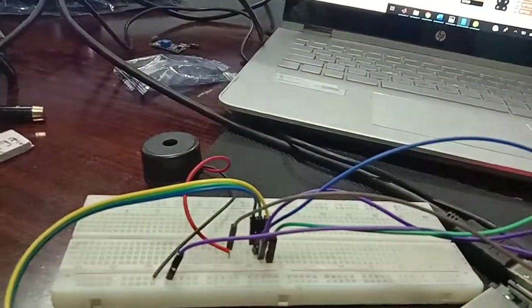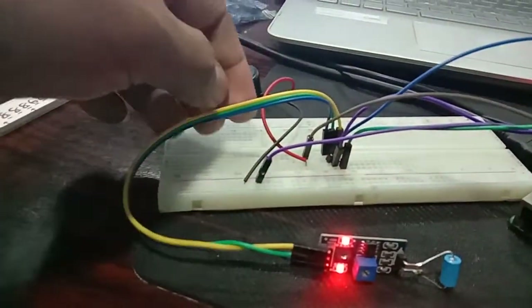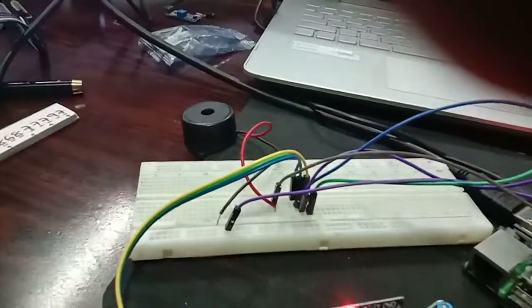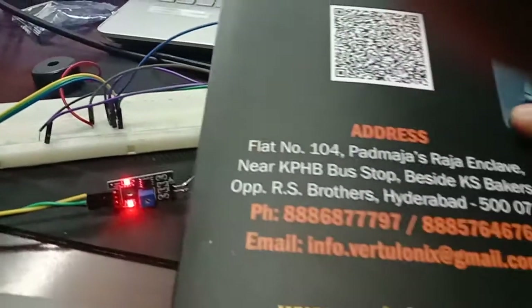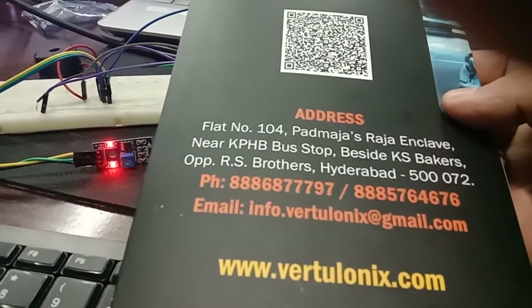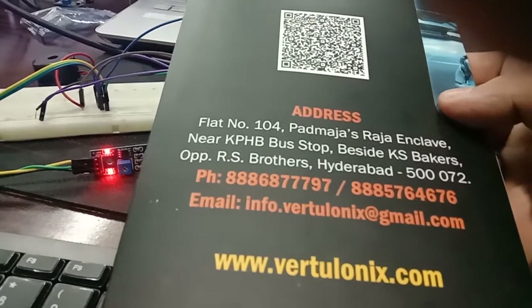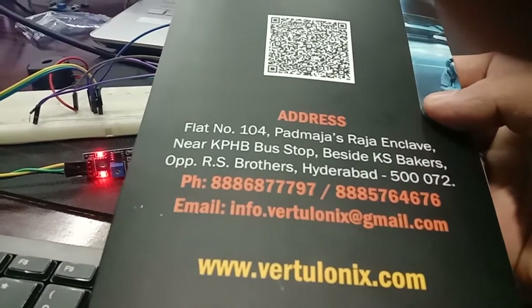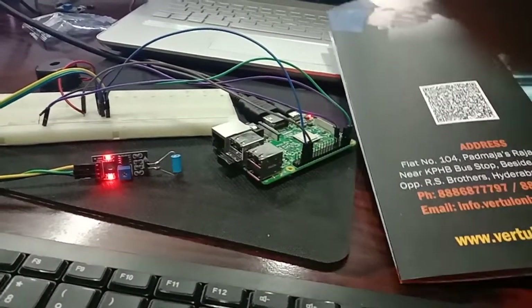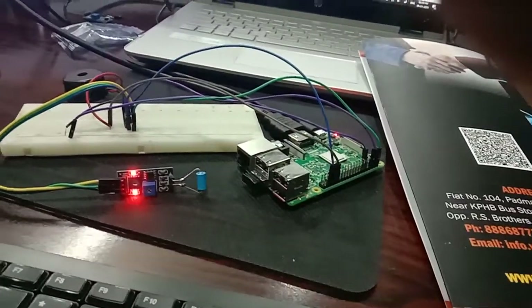This is the working principle — when the vibration sensor is off, the buzzer continuously turns on as the alert condition. If you have any doubts regarding this project, contact us at www.vetsalonics.com. Our contact numbers are 888-68-777-97 and 888-576-4676. Thank you so much — please share the video.